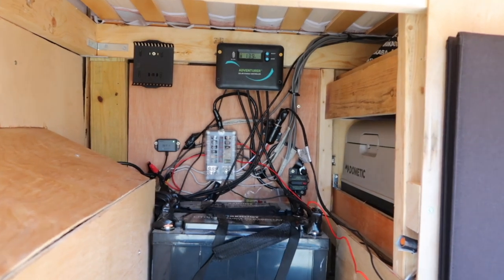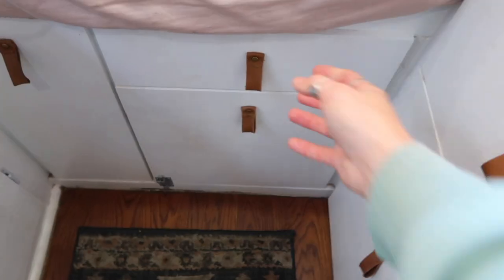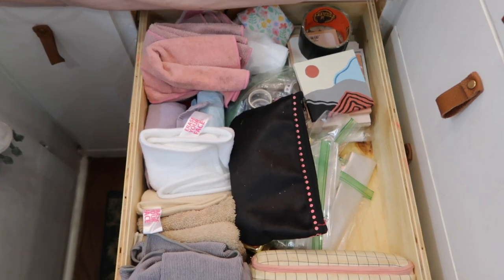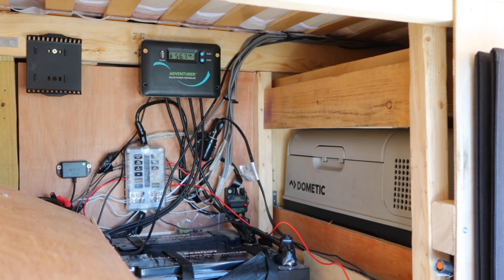Josh built our van extremely well, so behind all of our drawers and cabinets, every square inch of space is used. This inverter is kind of an afterthought, so we're spending a little time figuring out where it's going to be best to put it and how easy it'll be to access to turn on and off. The current plan is to sacrifice a little bit of space in the drawer directly above our refrigerator. This is right next to our power bank in our garage area, and it'll be super easy to just pull the drawer out, flip the inverter on, and access the plugs that way. So step one would be to clean out the drawer.